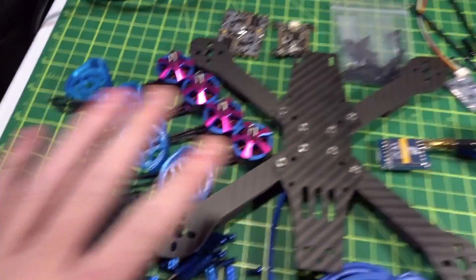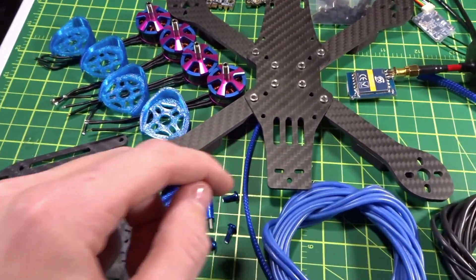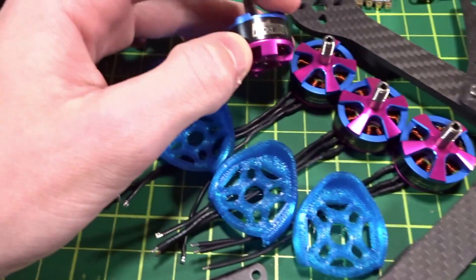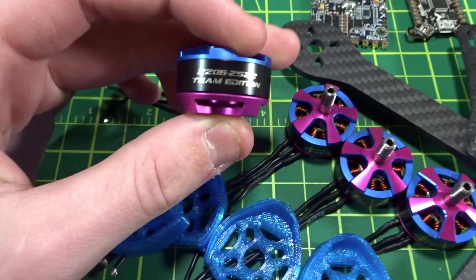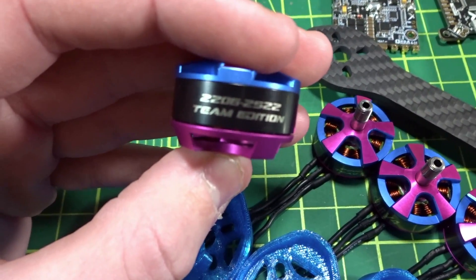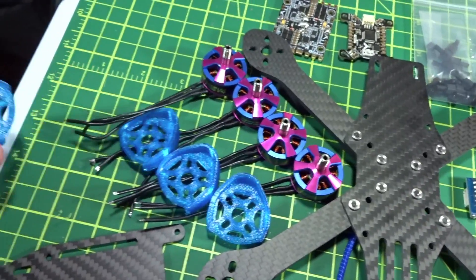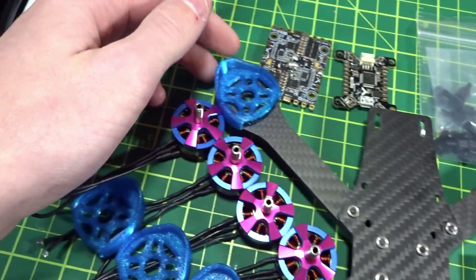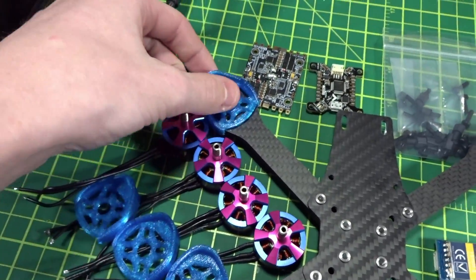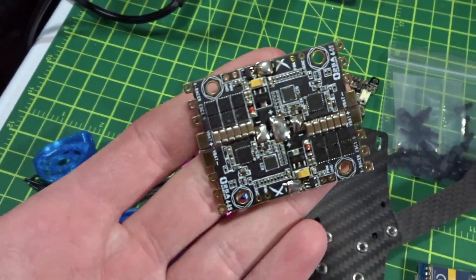For the frame we have the Raptor, linked below — I did an individual frame review on it. For motors I'll be trying out the Hyperlite V4 from Pyroflip RC, the 2206 2522 team edition motors. I also have custom printed TPU motor mounts I designed — they act as a soft mount and a motor protector.